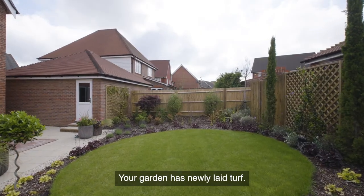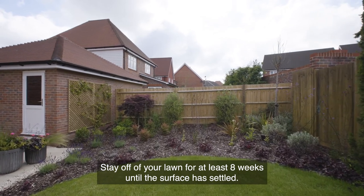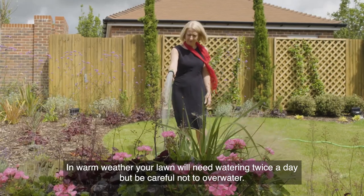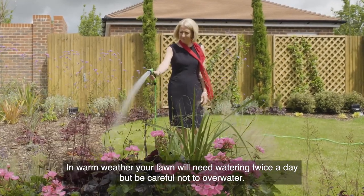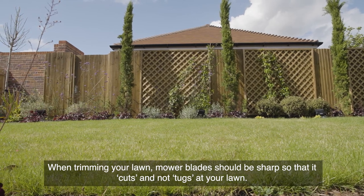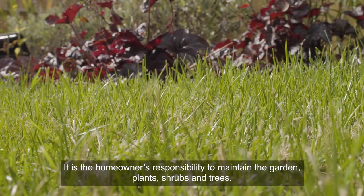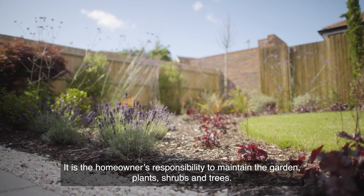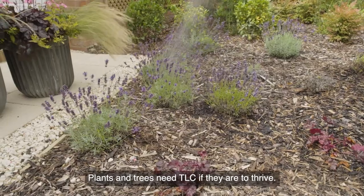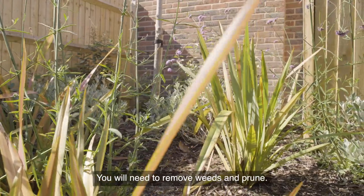Your garden has newly laid turf — stay off your lawn for at least eight weeks until the surface is settled. In warm weather your lawn will need watering twice a day, but be careful not to overwater. When trimming your lawn, mower blades should be sharp so that it cuts and not tugs at your lawn — set the mower to its highest setting. It is the homeowner's responsibility to maintain the garden, plants, shrubs and trees, which need TLC if they are to thrive. You will need to remove weeds and prune.